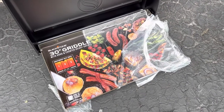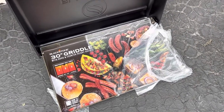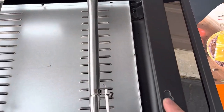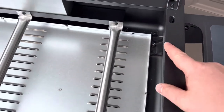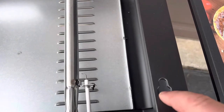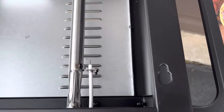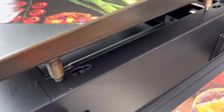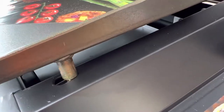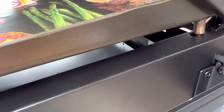Next we are going to put the griddle on top. What we want to pay attention to is the four little legs on the bottom — they go into these slots. You want to put it in here first and then slide it back to lock it in. To give you a better look: here are the little feet, which go into that hole and then slide back. When it's locked in, it'll look like that.